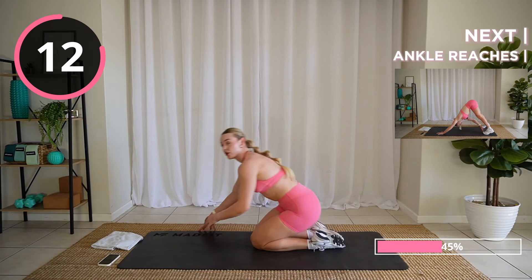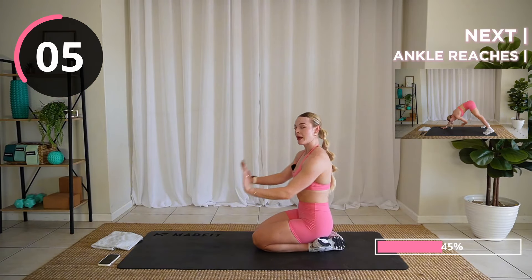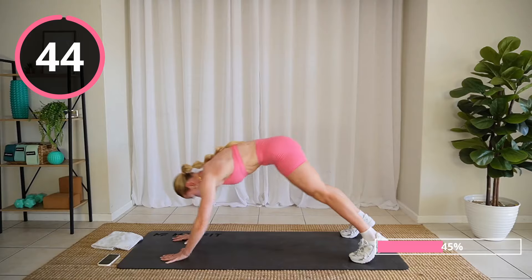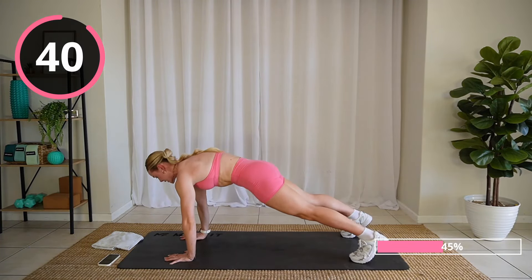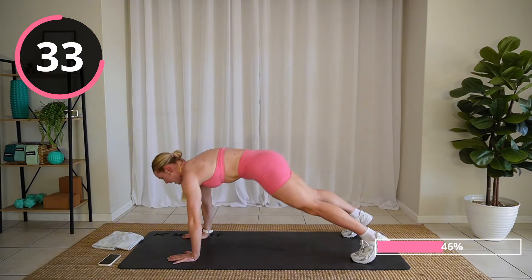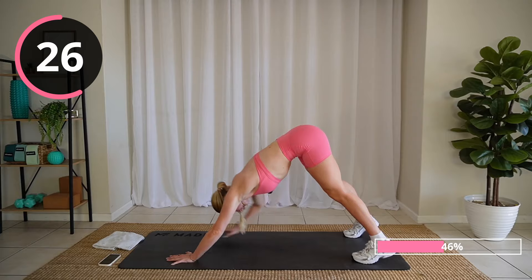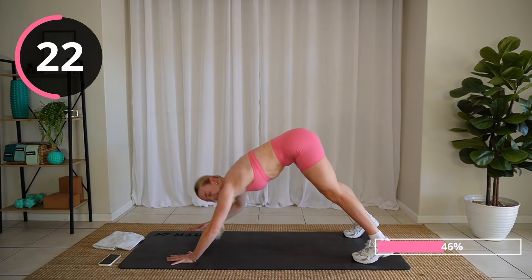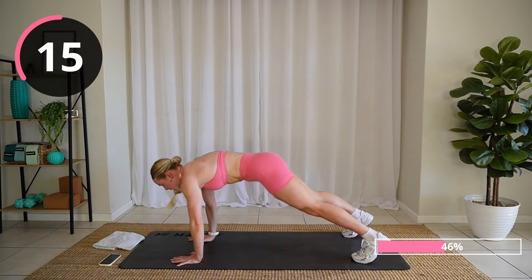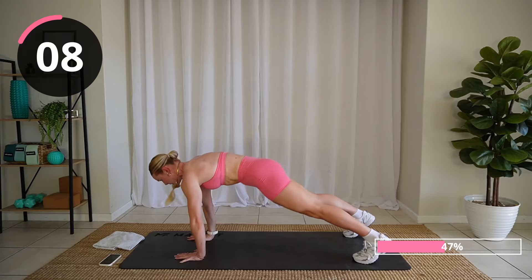Flip over. We're going to do ankle reaches. Starting in plank, reaching opposite hand to opposite toe as we drive those hips up. Back to plank, and do it on the other side. Really suck that belly button to your spine. Almost act like someone is lifting your hips — nice and high here. Keep it steady, come on, don't give up. Core tight. Reach, reach.